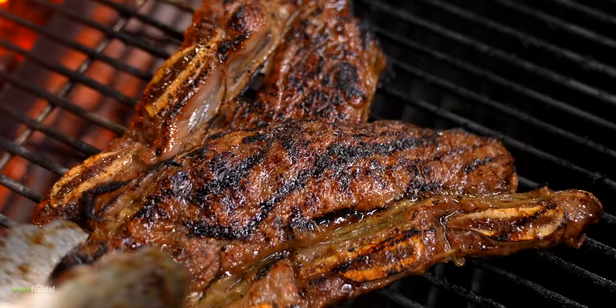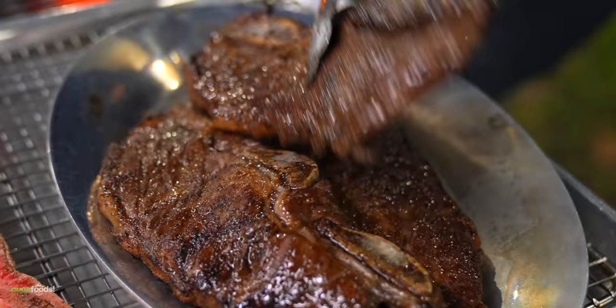All right everybody, here we have our beautiful feast. So here's the deal: this one I put salt, pepper, and garlic powder, and this one is Korean style with the marinade.